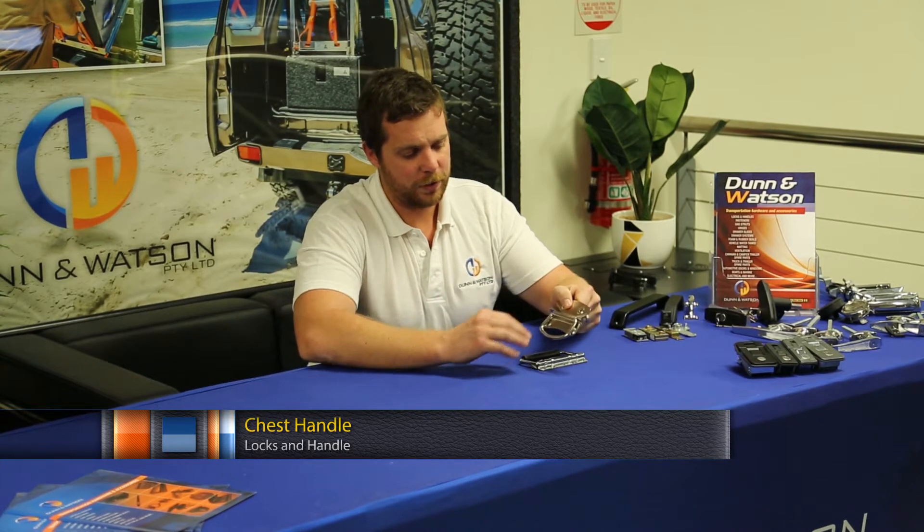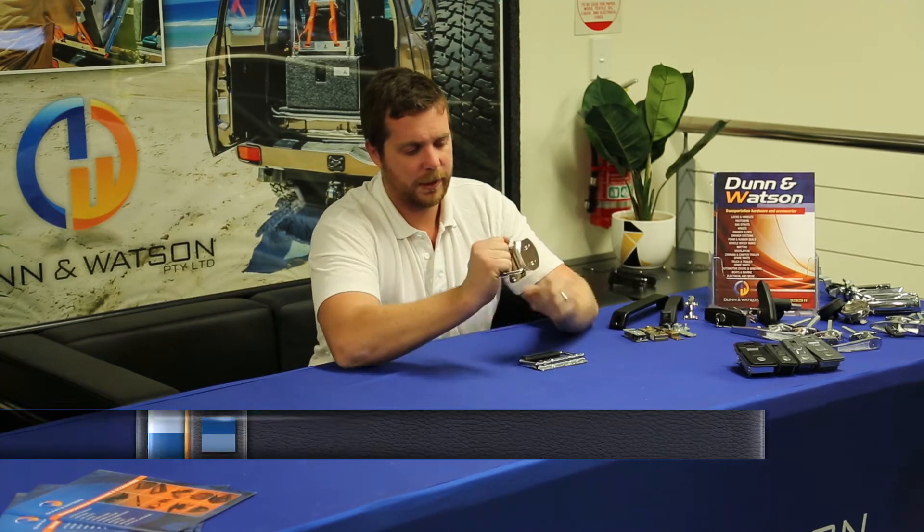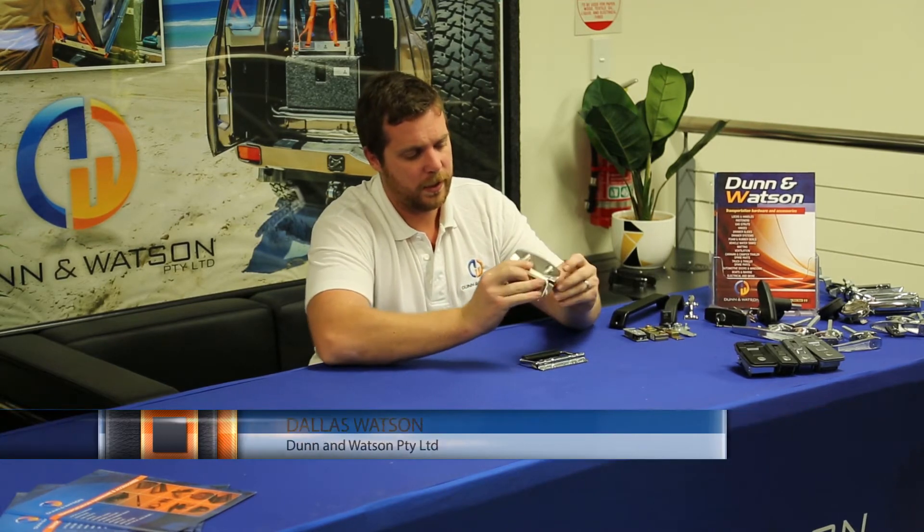Here we have the Dunnawatson chest handle. It's available in a zinc plated finish and is very simple and commonly used in chests. Simply grab here — it gives you plenty of purchase for your fingers. It's front fixing, and you'll notice the four screw holes here.